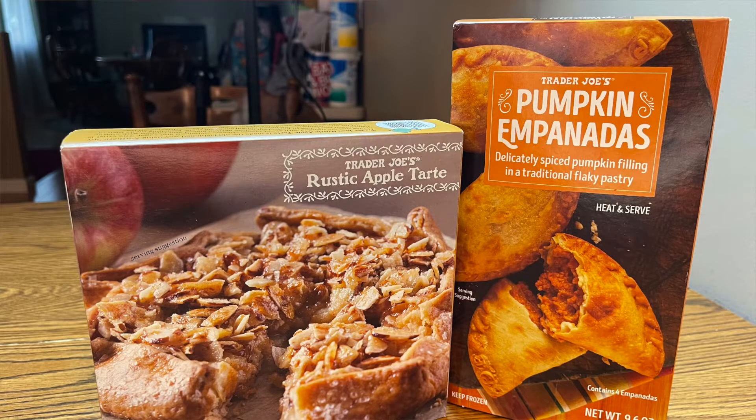Welcome to another delicious tasting of Trader Joe's desserts. I have some pumpkin empanadas and a Trader Joe's rustic apple tart. I just got it out of the oven a few minutes ago. Look at it — it looks delicious. Let's cut into this.